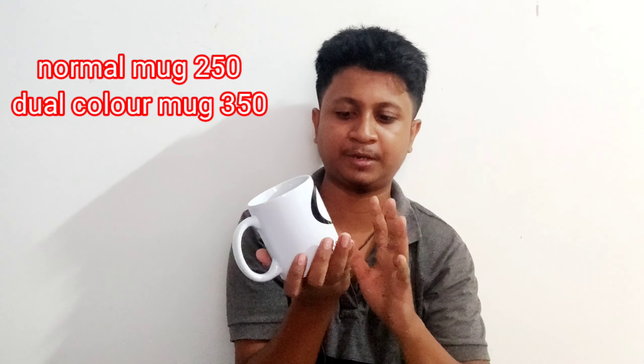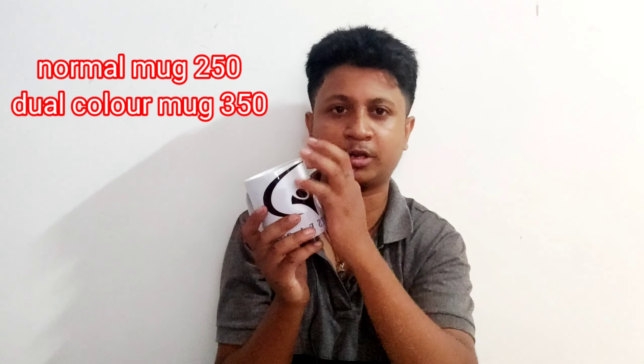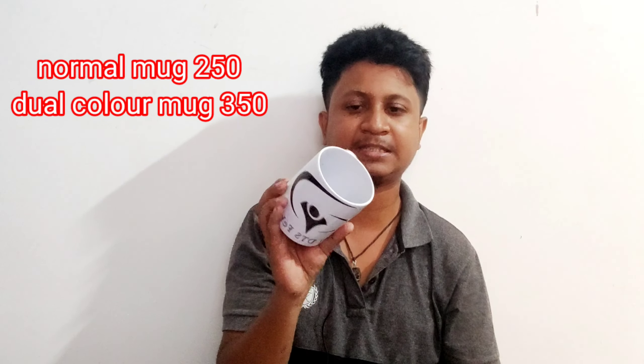Hello friends, today we are going to make a mark printing. Mark printing is found in the mouth of coffee. We are going to print the logo and create a photo. This is a very good quality. It is complete, so it is very little.